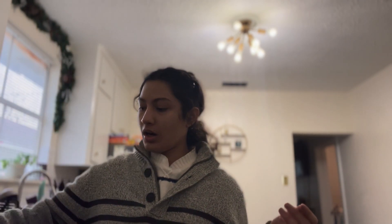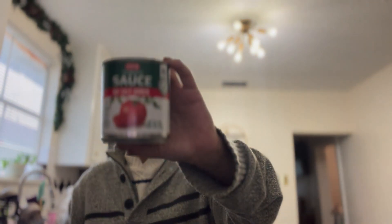First, the ingredients you're gonna need: a little bit of oil, obviously the soup shells, and I'm gonna use tomato sauce. But you can also use real tomatoes — I just happen to not have tomatoes. Also salt to taste and water. That's all we need, so very fast, very simple.